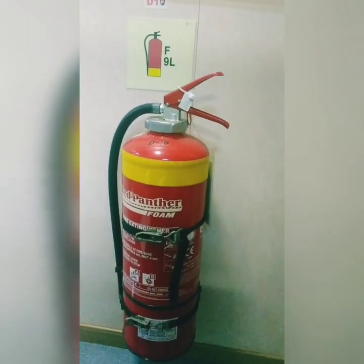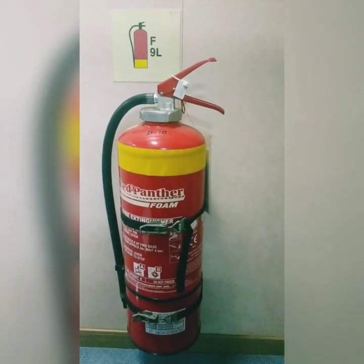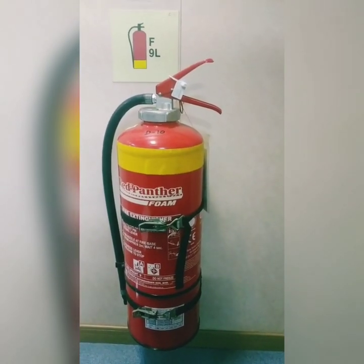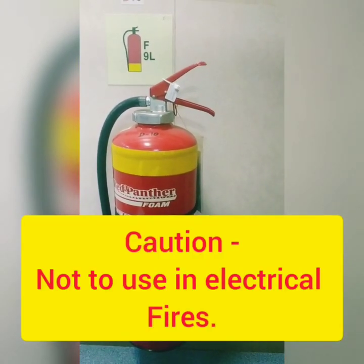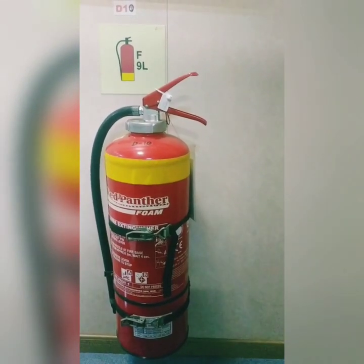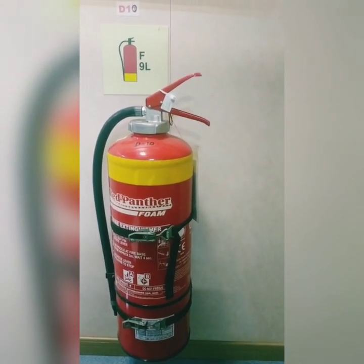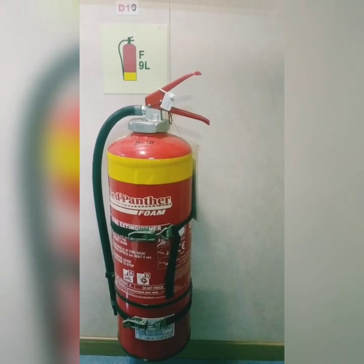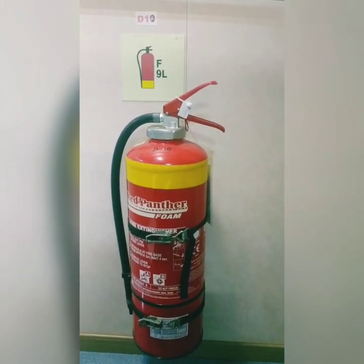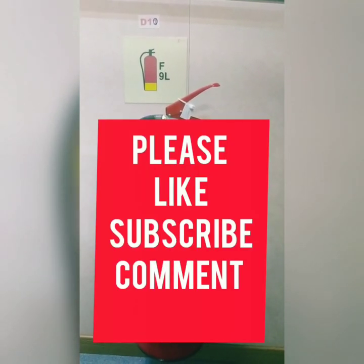So guys, this was all about the inspection of foam and DCP extinguishers. Always remember when using the foam extinguisher, you should not use it on an electrical fire. For DCP, you have to do shaking of the extinguisher monthly to avoid caking. If you like this video, please like, subscribe, and comment below. Thank you guys for watching.